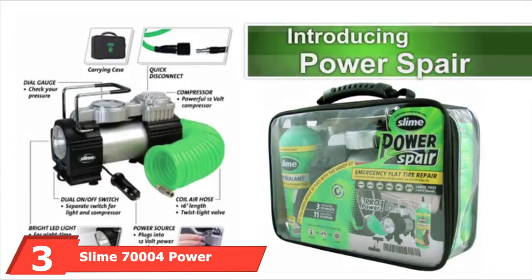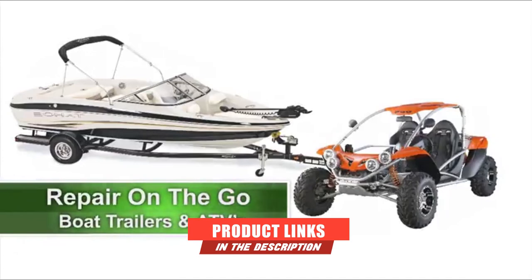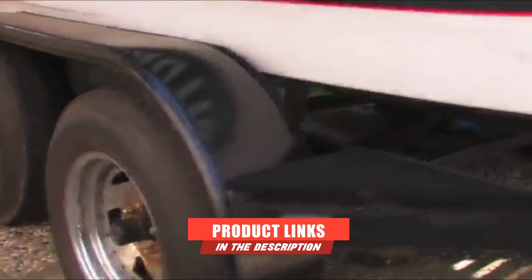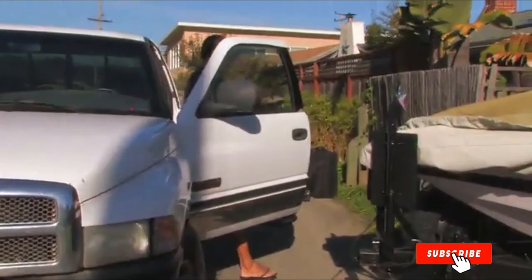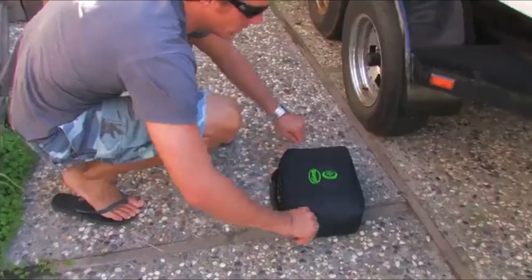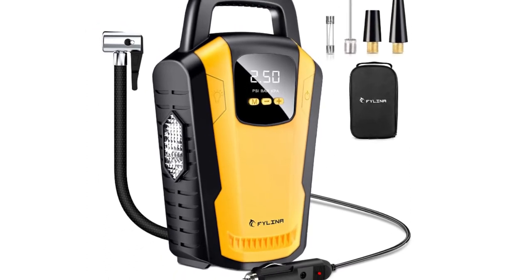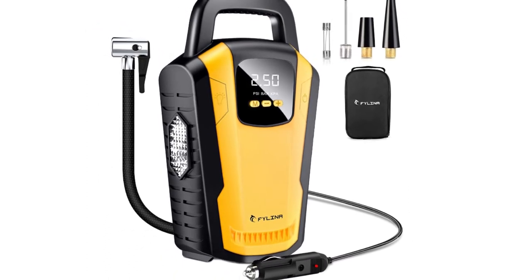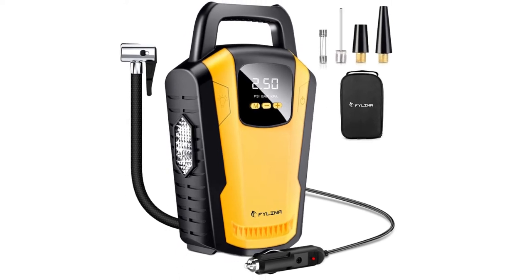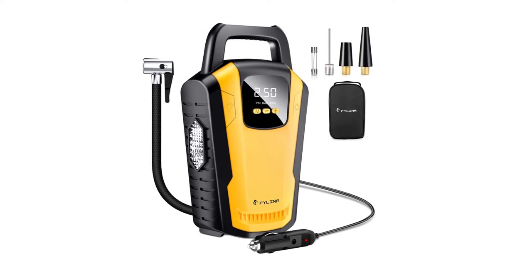The number three position is held by Slime's 70004 Power Spare Kit. Slime's power spare repair kit embodies the company's multi-prong philosophy to tire repair. In addition to the typical string plug approach to blocking larger punctures, the kit also includes Slime tire sealant designed to plug anything less than a quarter of an inch in size. The varied approaches make the kit suitable for a wide range of puncture sizes, including smaller holes that produce a slow leak that other kits typically can't handle.